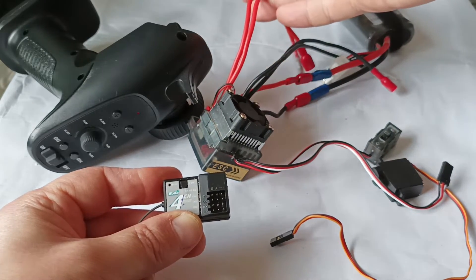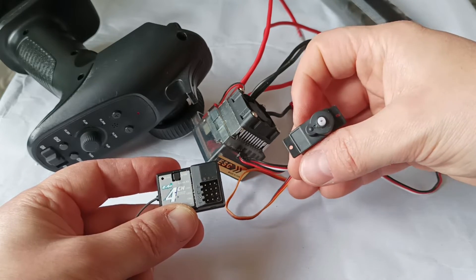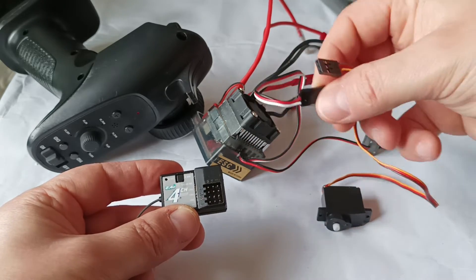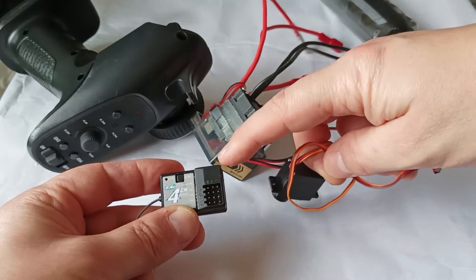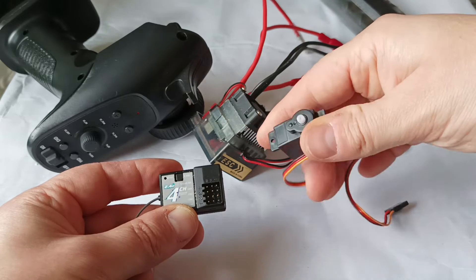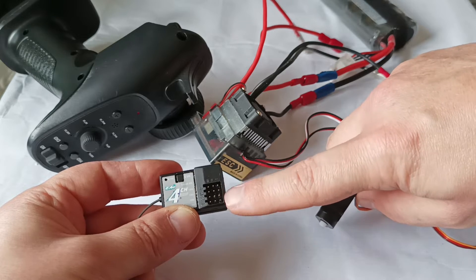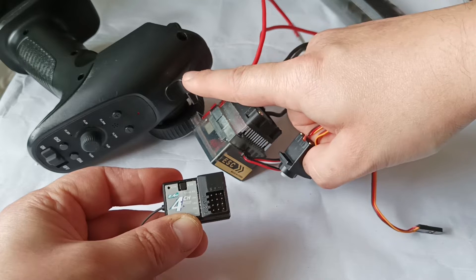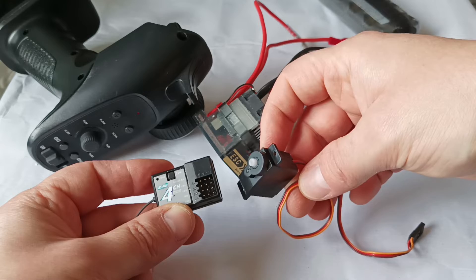These cables go to the electrical motors normally, but now they're disconnected. The same applies to the steering wheel — this is the steering electrical motor, which also gets connected to the receiver. They all look the same. The remote control sends a signal to the receiver and the motor will move, but sometimes you may lose the instructions and you're not sure which channel corresponds to which function.